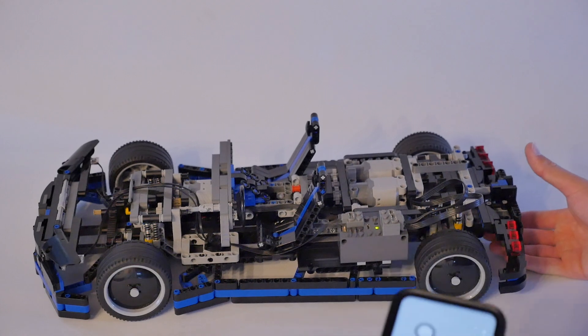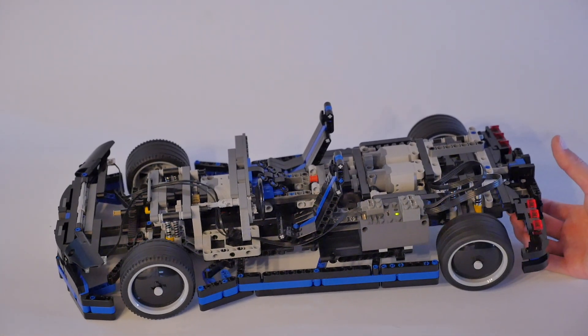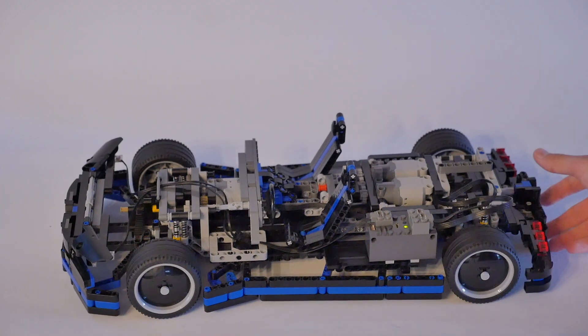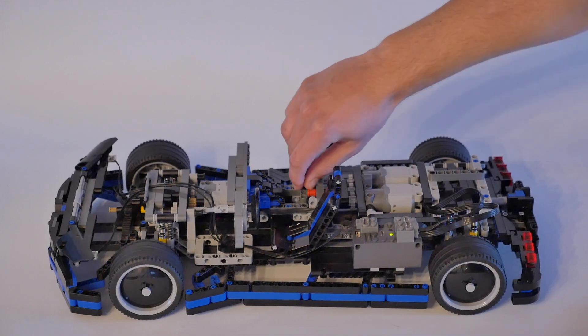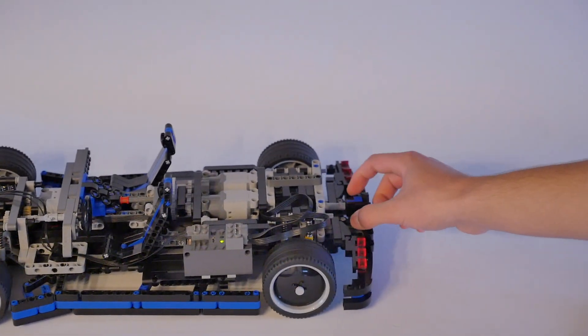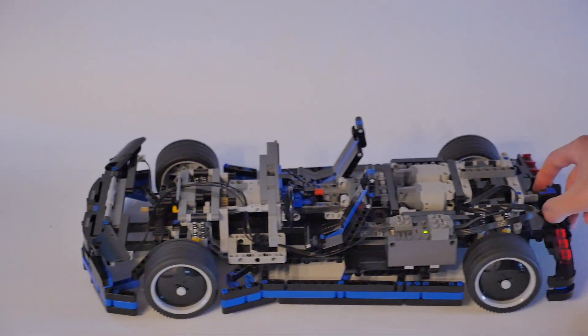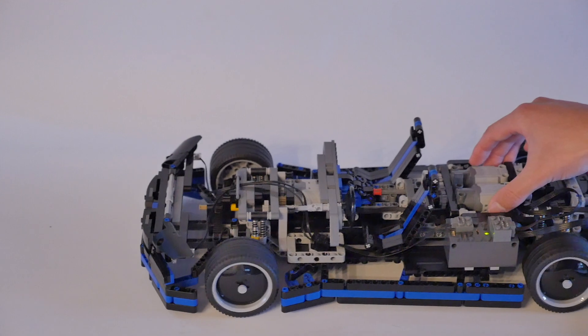You can also increase the voltage going to the motors with this battery box here, so you can make it go about as fast as it goes — it's pretty fast. And then, if you pull this red pin out all the way, that engages neutral, so now it's in neutral, which is pretty useful for rolling it around without having to use the motors.